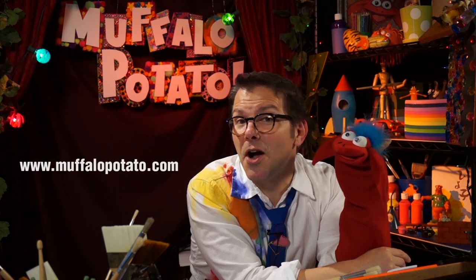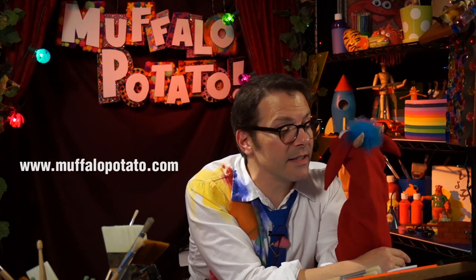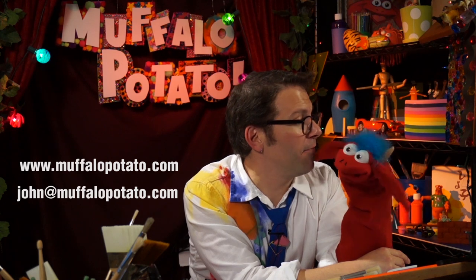You can log on to MuffaloPotato.com to see all kinds of fun surprises and neat things. If you have pictures you want to show us, or maybe an idea on what you want me to draw next, you can write to me at John@MuffaloPotato.com. Make sure you ask your parents for permission first. Say goodbye, Muffalo.